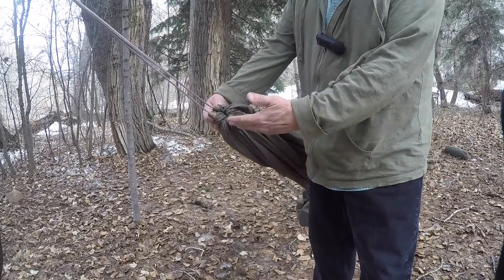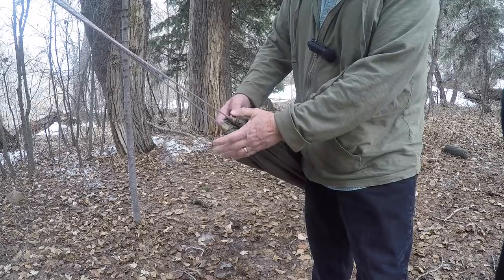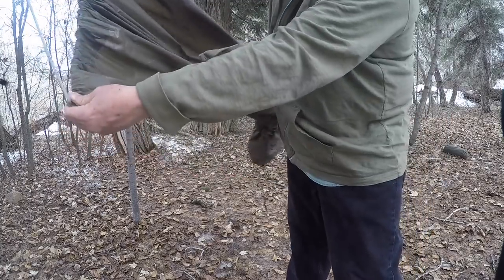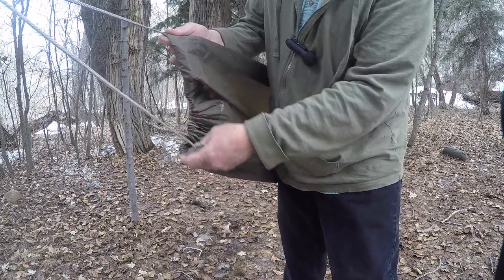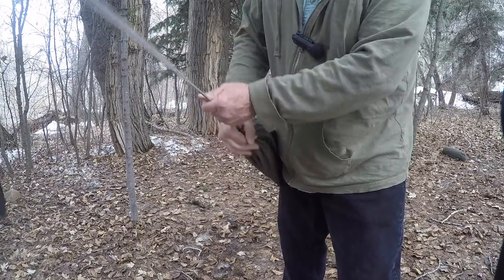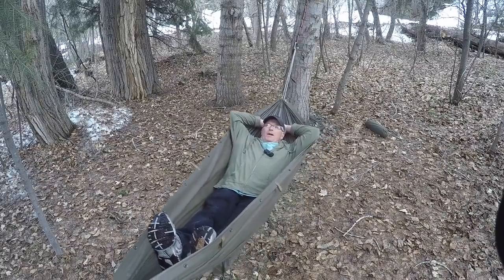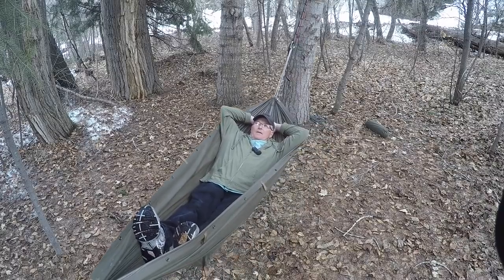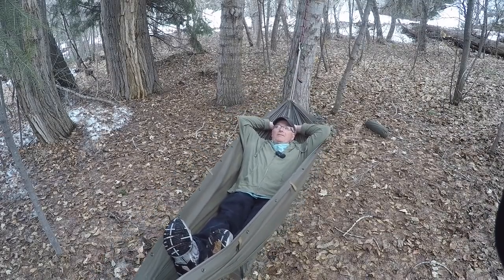From right here you can see that our ponchos in the hammock mode make a gathered-in hammock. You see it just spreads out into a poncho, with a cord sleeve in each end of the poncho. You can put different kinds of cords through and draw them up to make your gathered-in hammock. This poncho right here is a PSS LE size.